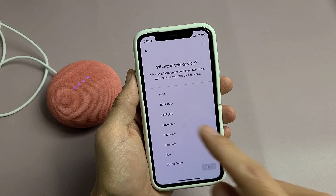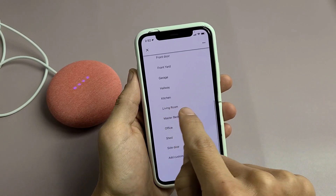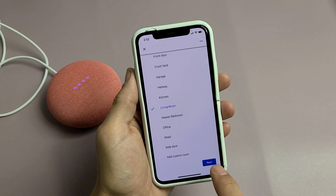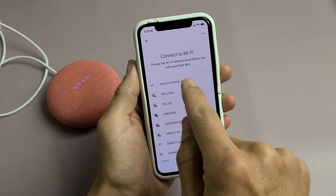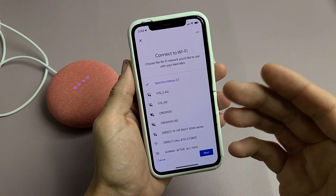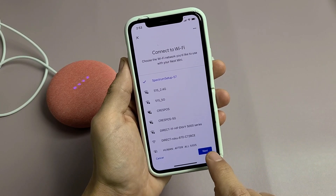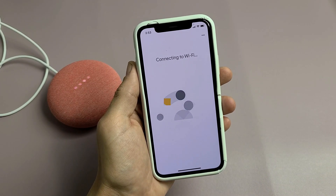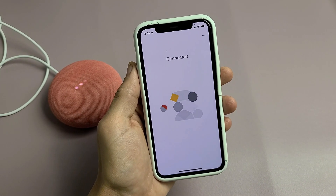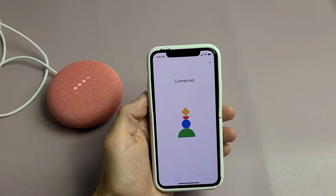It asks where the device is located. I'm going to put mine in my living room, tap that, and click next. Connect to Wi-Fi — it's already connected here. If yours is not already connected, go ahead and connect to your Wi-Fi, put in your password, and click next. It now says connected.